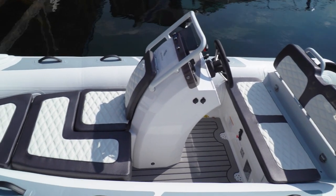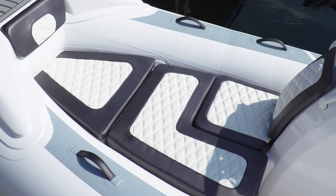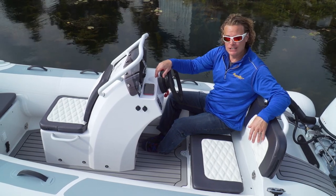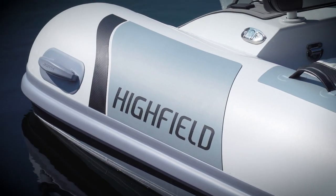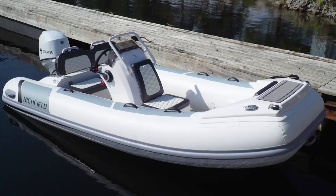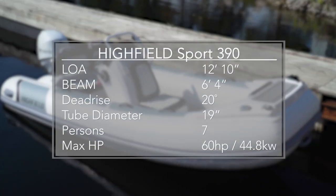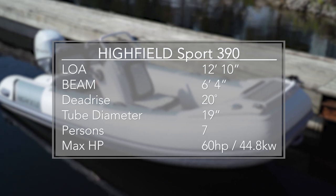An optional sun pad is available from the factory with exactly the same premium upholstery. With the 390, you also get those 19-inch tubes, just like the 420 and the 460, which gives you that load capacity and an option for more horsepower. In fact, on this little 390, it's rated for up to 60 horsepower — and I've never driven a boat this small with a 60 on it.